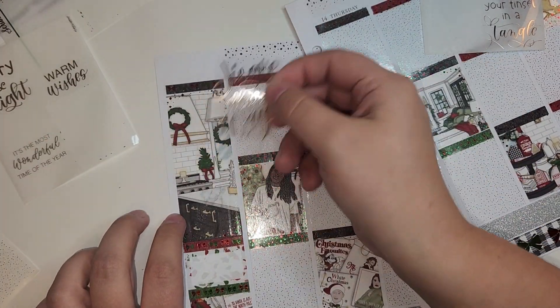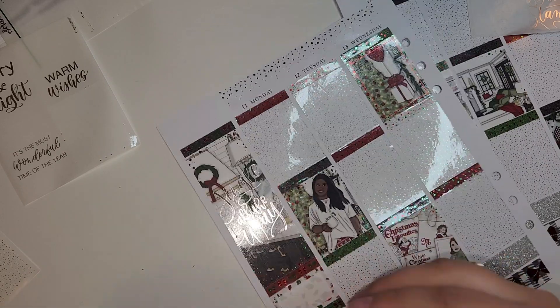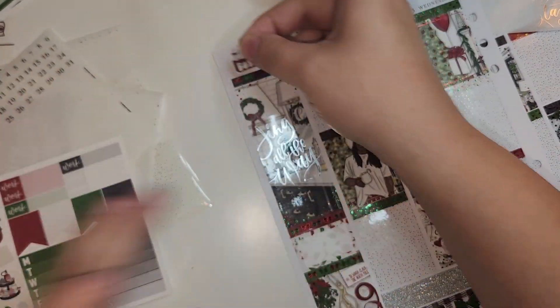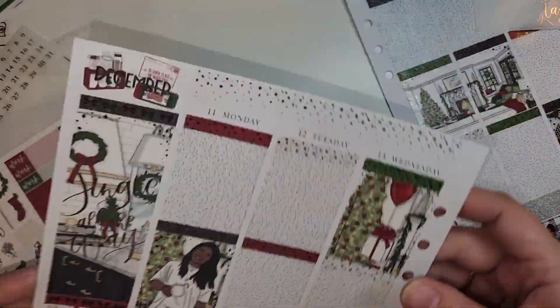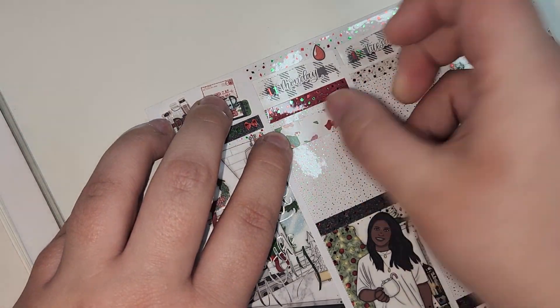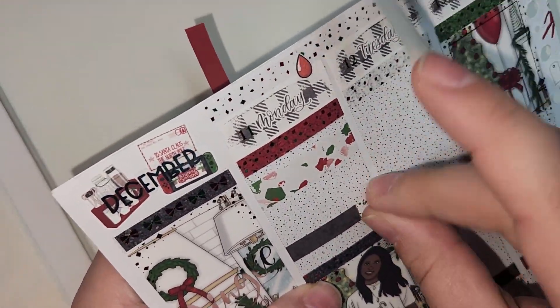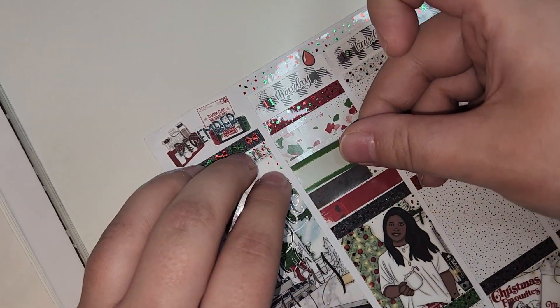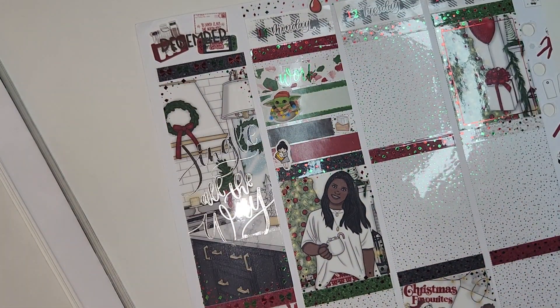What I hate more than anything is buying a kit and needing it to arrive by a specific date. The kit I just recently purchased for a week in January — past me would have already had that kit and the bases done, and it's really bothering me. The font I used this week was called 'Welcome Christmas.' Also, I had my period this week so I was able to pull in some red blood drop stickers, which are all from Paper Lemonade Co on Etsy — they're printables.